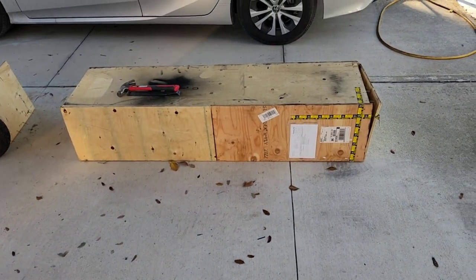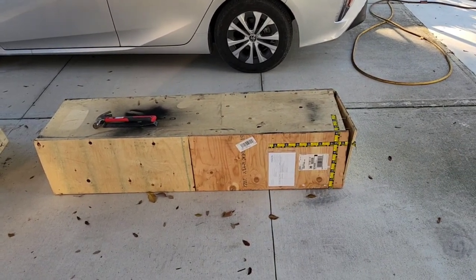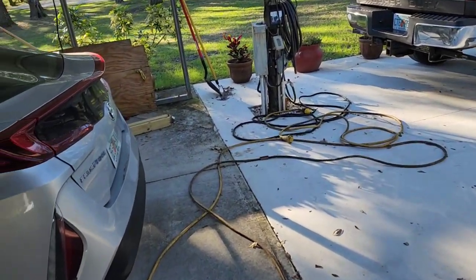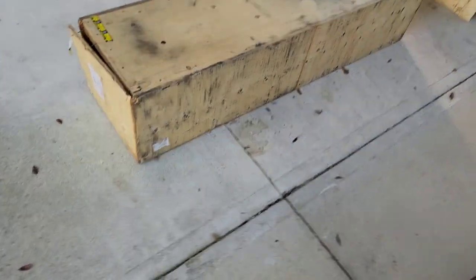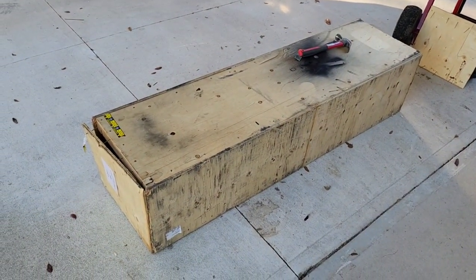Hey, guess what came in — I bet you can't guess what that is. It's the new front bumper, the Van Compass hidden bumper. This is how they ship it, here in a wooden crate, so there should be no problems. I started opening it up.